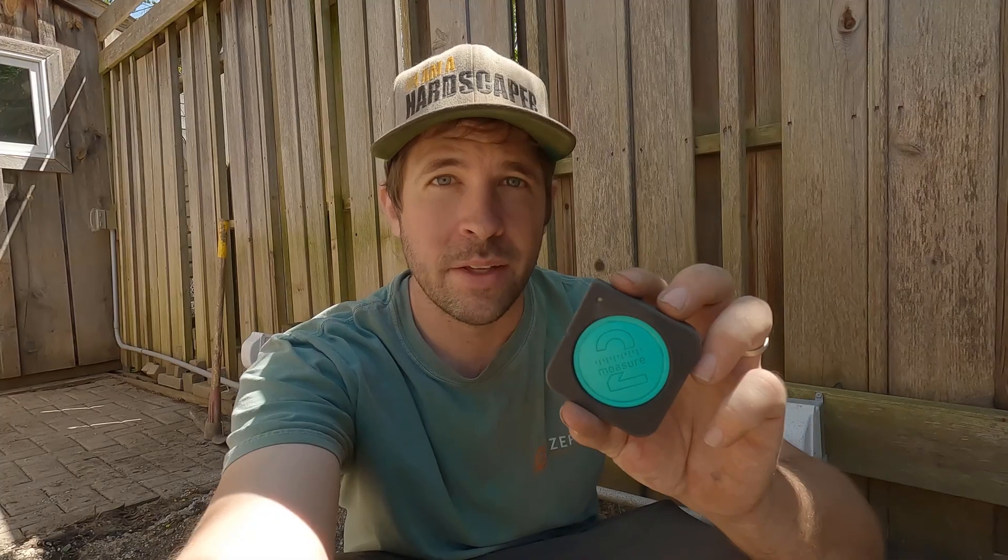This saved me so much time in that process and gives an accurate measurement rather than having to get out a rotary laser level, take grade, and then take measurements of the entire area. I just need this one device.